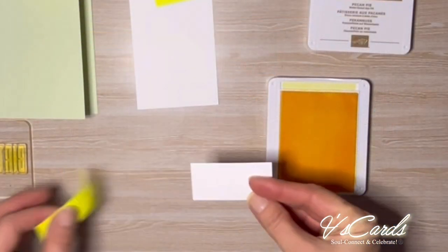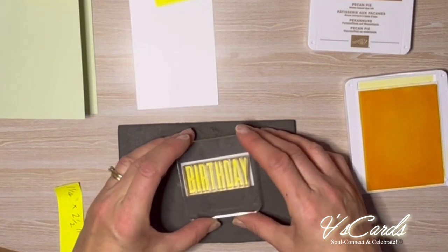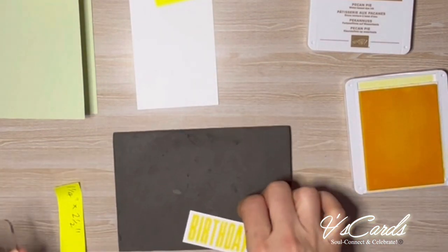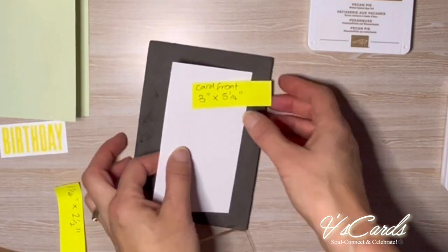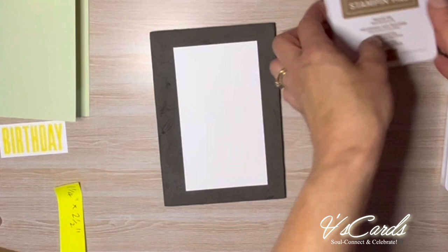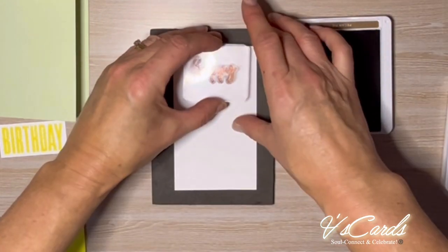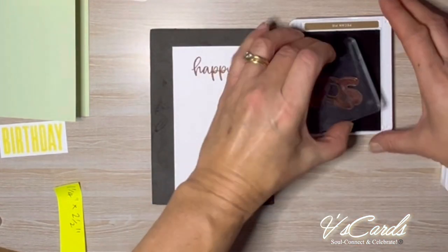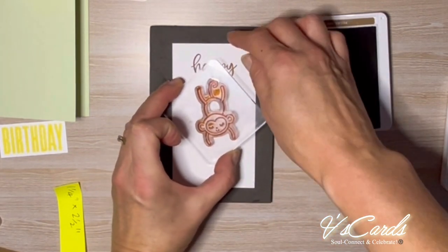First up I'm going to stamp 'birthday' and that'll be the sign that the monkey will hold on the card front. Then I'm going to stamp the word 'happy'. It's going to be right at the top where the monkey is going to have his tail swinging on one of those letters for a bit of fun. Now I just need to stamp the monkey on an angle as though he's swinging, and I'll use one of the letters as a good hanging point.